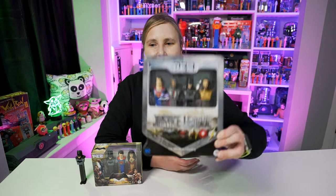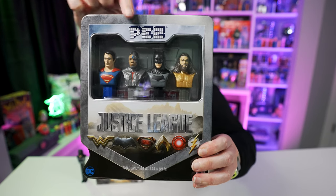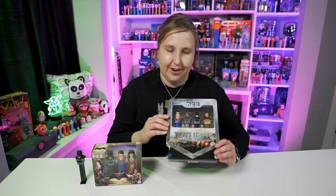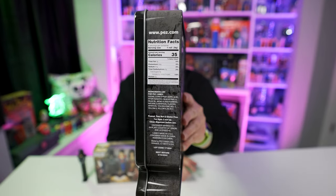In 2016 Pez also released this Justice League gift set. You'll notice Wonder Woman is missing — instead it has Superman, Cyborg, Batman, and Aquaman. That's most of the Justice League but not all of them. I wish they would have added Wonder Woman and the Flash — it would have made the box set even better. Check out the back — it has a giant JL Justice League logo, and one side has the logos of the Pez that are in the set. This is pretty cool.